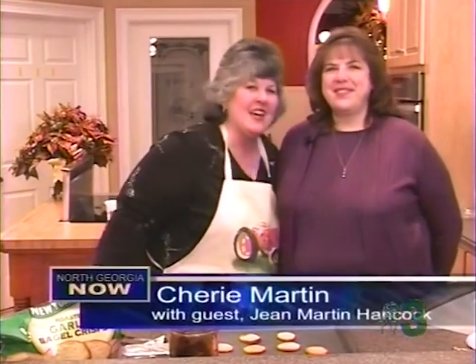Hi, I'm Sherry Martin. Tonight on Heart of the Home, I am so pleased to have Jean Martin Hancock as my guest. And she does look just like her daddy — she's got his pretty blue eyes and his pretty black hair. So you're going to have a real treat.